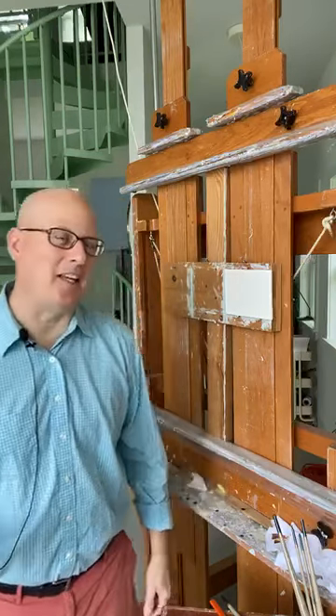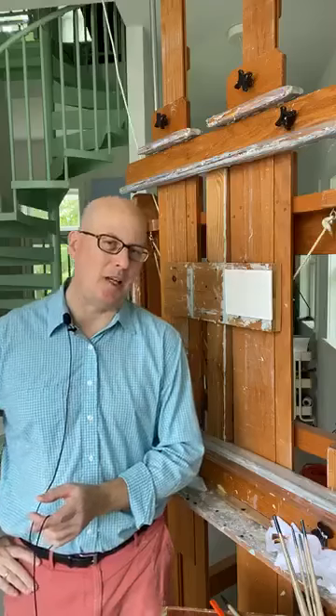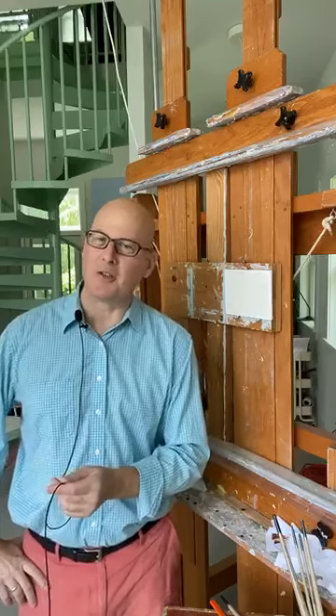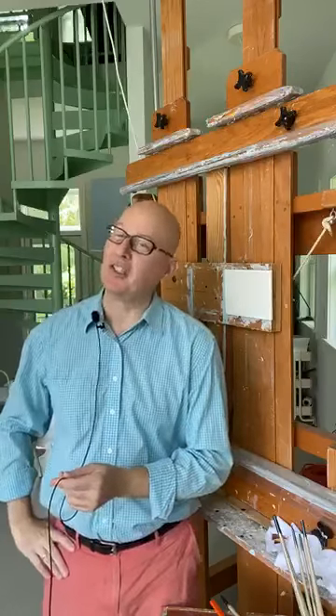Hi, I'm David Oleski here in the David Oleski studio in Westchester, Pennsylvania. Thank you for joining me for the 93rd Annual Rittenhouse Square Fine Art Show Online Edition. Unfortunately, we could not be in beautiful Rittenhouse Square Park this weekend, but we are here to make sure you're not only entertained, but enlightened and inspired, because that's what art should do. It should inspire you.